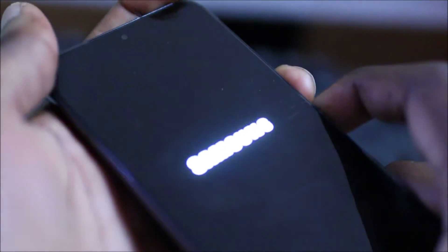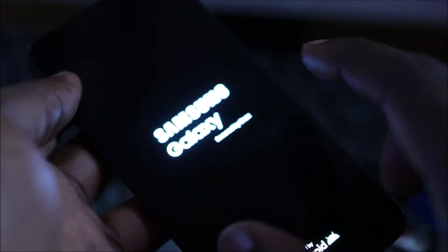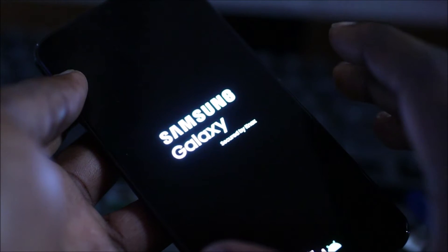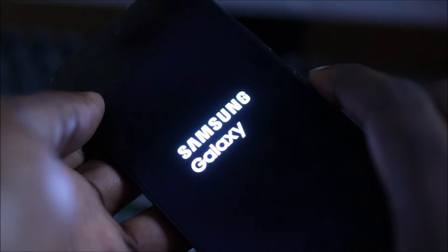What you will do is hold the volume down and the power button together. This will restart the device, and as easy as that, you will see the Samsung logo. If it takes a while and you're not feeling the vibration, just keep holding the volume down and the power button together.